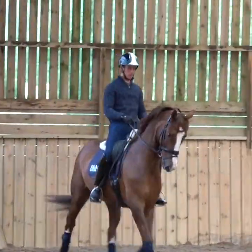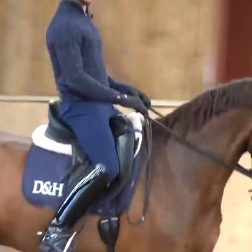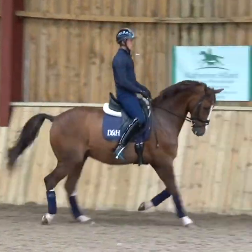With a really nice light contact, I'm completely on my seat and I keep a nice quality trot still. Even with a light rein, I can bring him back with a half halt in the trot.